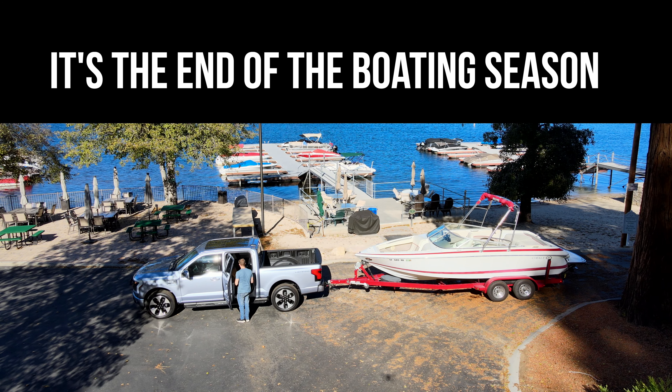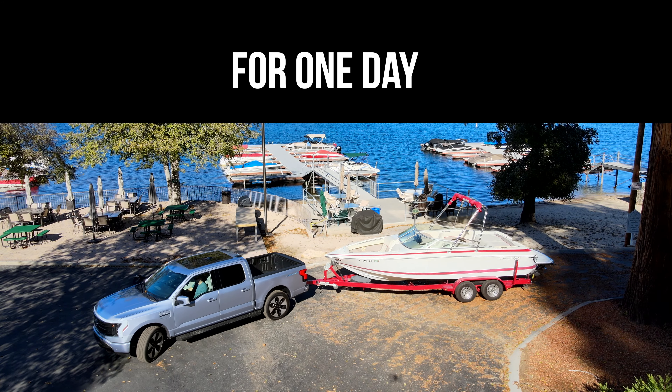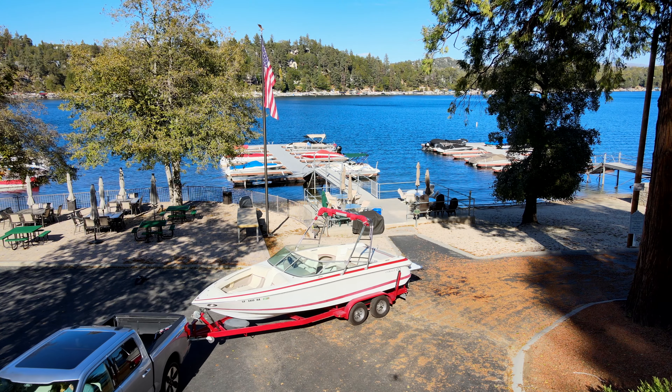It's the end of the boating season, so I decided to replace my gas-powered truck with the F-150 Lightning for a day to see if it could actually tow the boat home without running out of battery.